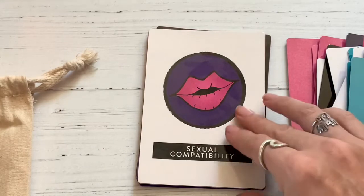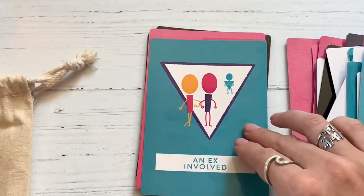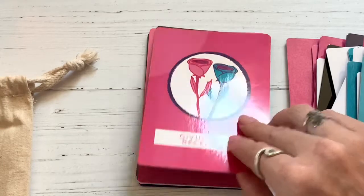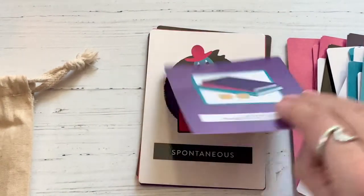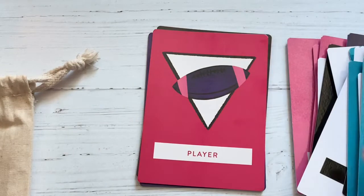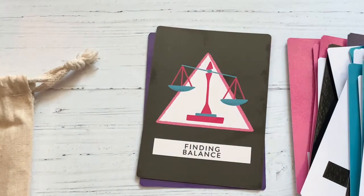I like that one — it's almost like the Lover's card. And of course, you could always pause the video if you want to spend more time with a particular card.